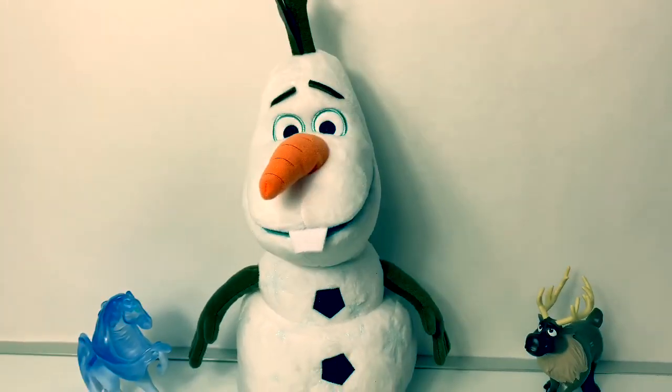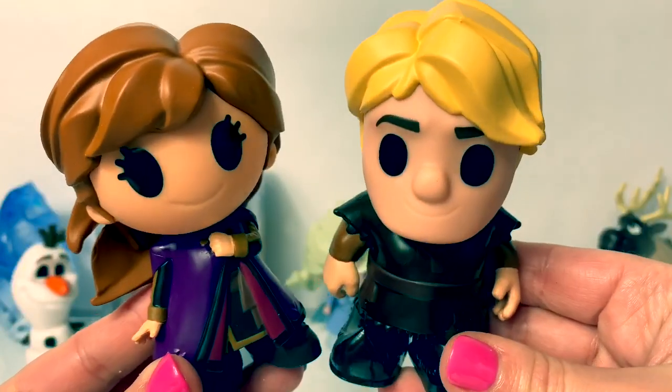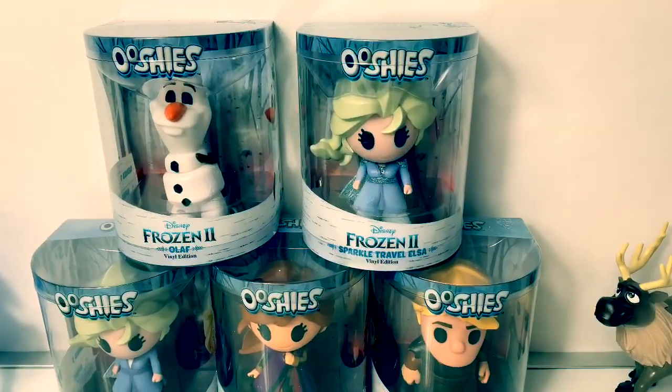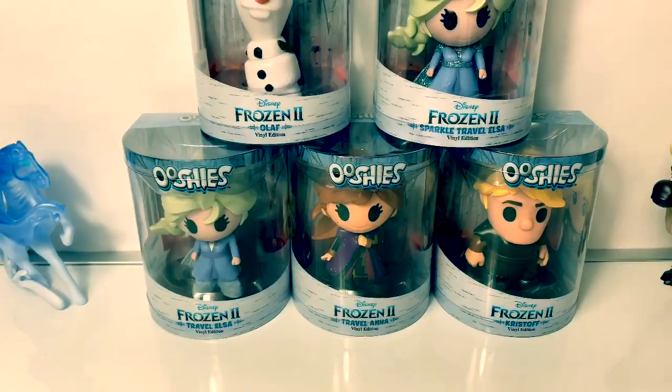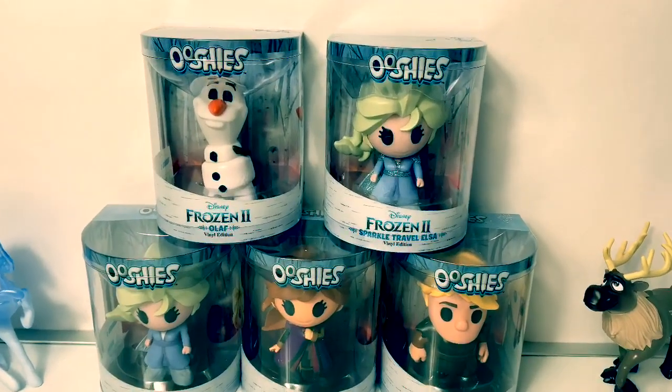Hello! The cape is all glittery. Here is Kristoff and Anna. Hello friends! Hola amigos and welcome to Fun Toys Mundo. Today let's open these brand new Disney Frozen 2 Ooshies.